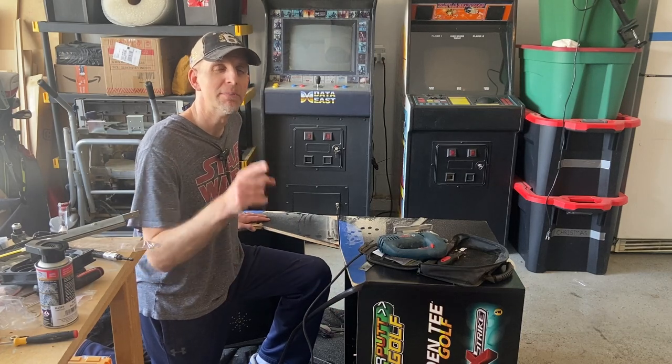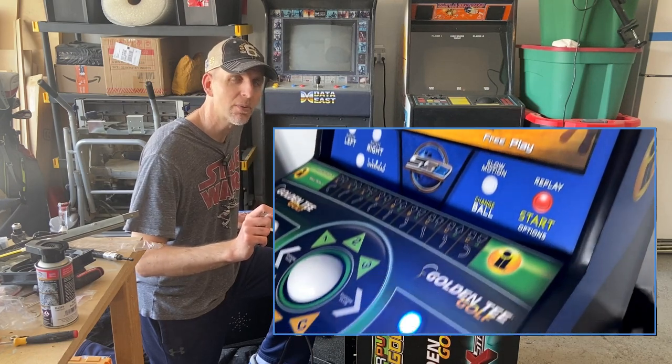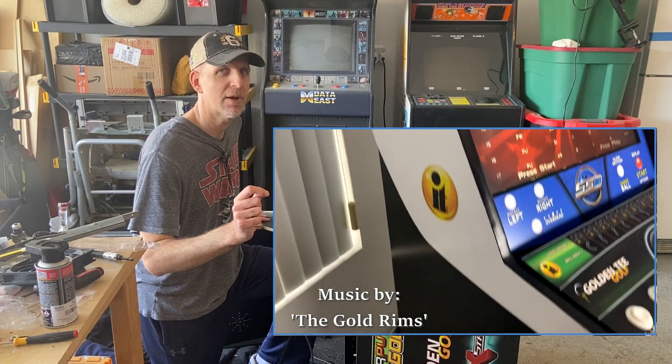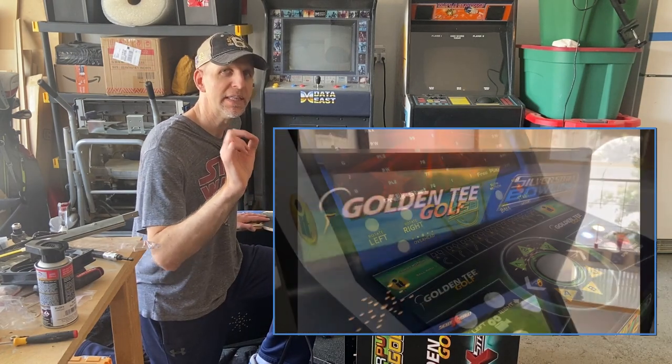For those of you that follow my channel, you may be aware that I have a 4-in-1 arcade which includes Golden Tee 2020, Silver Strike Bowling, Power Putt, and Target Toss. I'll leave a link to that video where I show that off in the comments below.